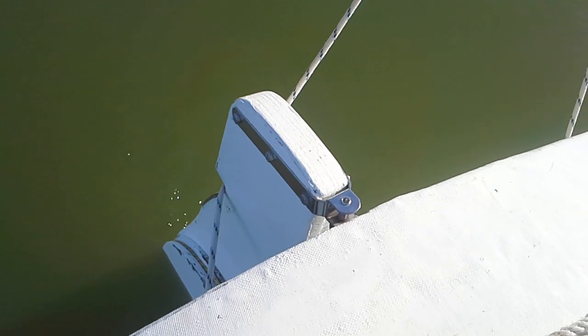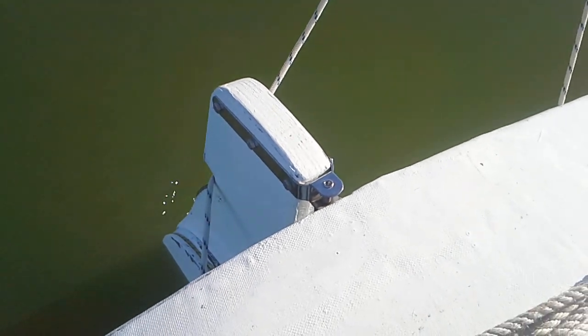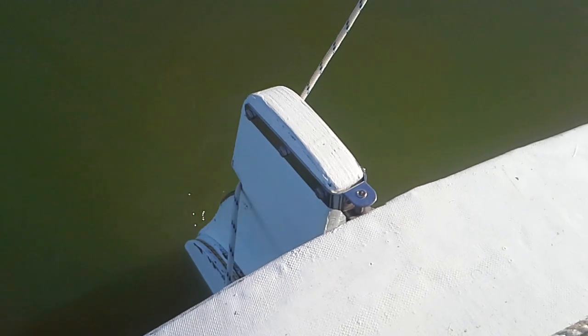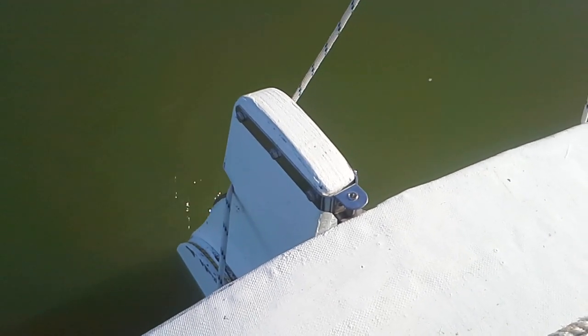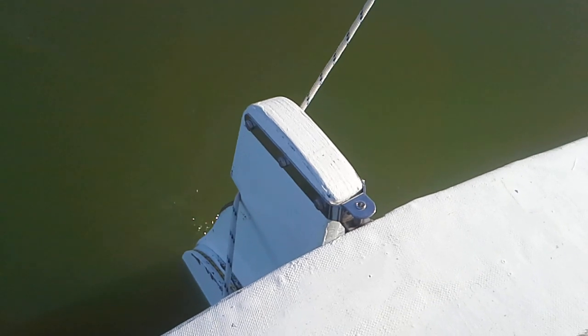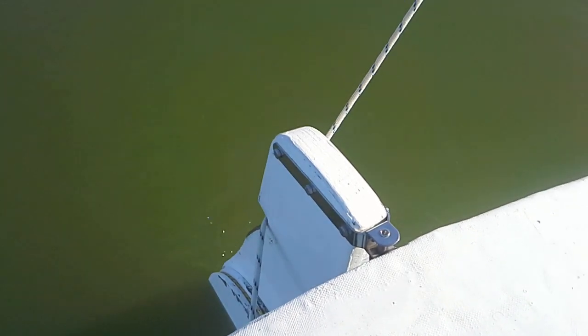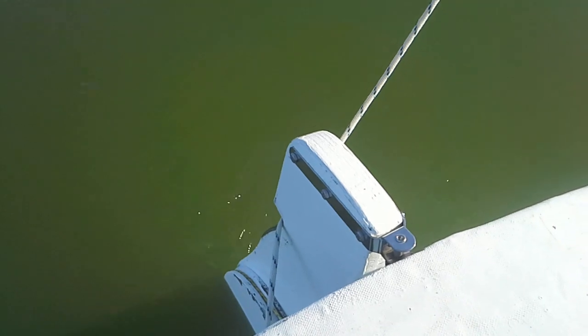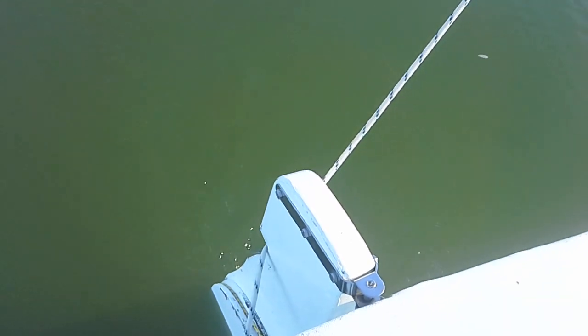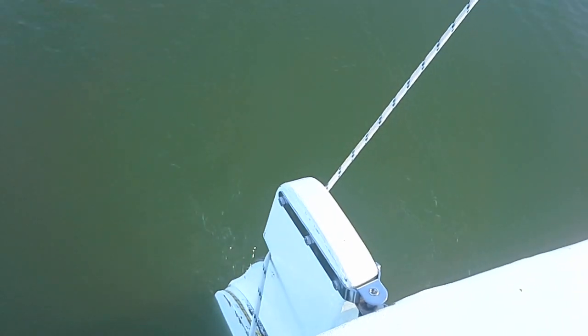That notch there catches the sheet and holds it there, and that sheet and that notch actually acts as a tiller lock. So you can actually sail for quite long periods of time, as I'm doing right now, and you don't need to touch the tiller.